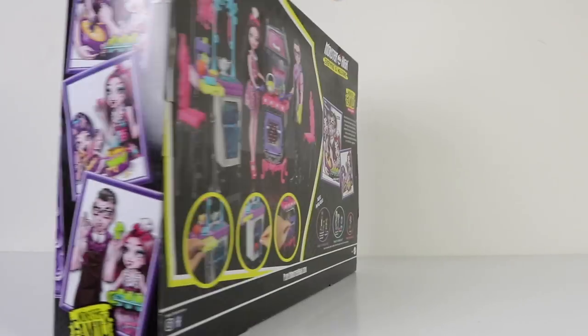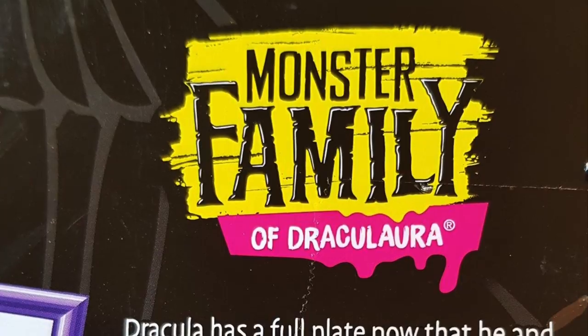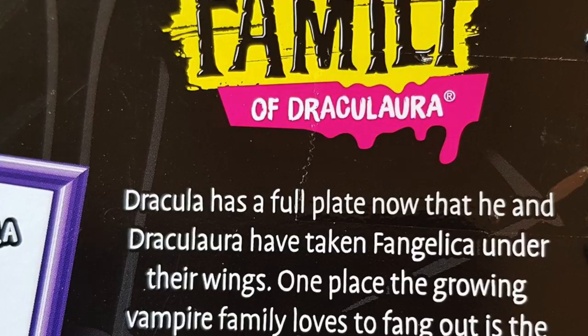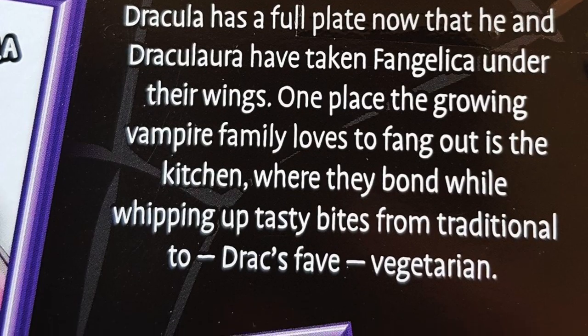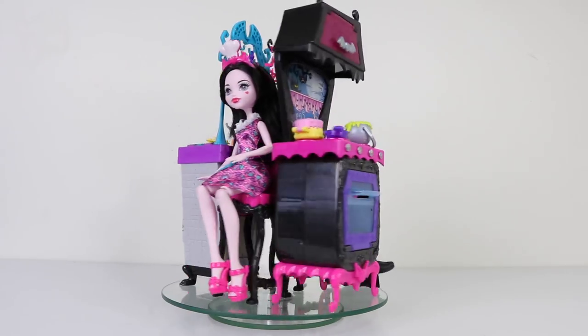On the back we have a picture of Draculaura and her dad cooking up a storm in the kitchen. It also says Dracula has a full plate now that he and Draculaura have taken Vangelica under their wings. One place the growing vampire family loves to fang out is the kitchen, where they bond while whipping up tasty bites from traditional to Draxfay vegetarian.